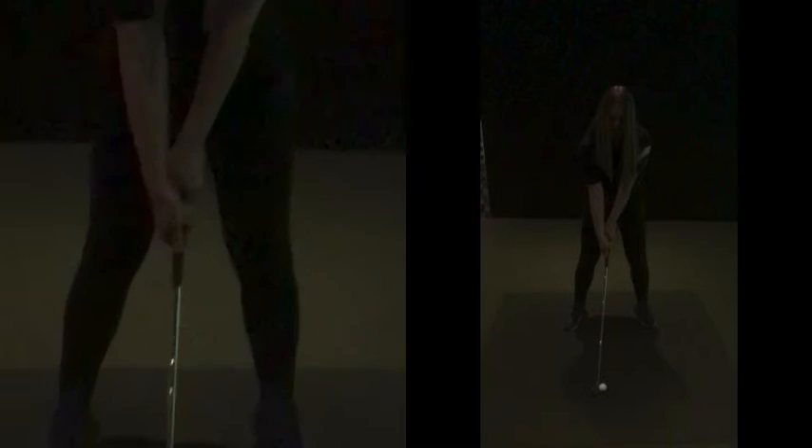Grip-wise, we've got to make sure that grip's in the fingers of your left hand, that thumb is just off to the side — so that sort of parallel right thumb. And that little V or crease, as we said, grips your right shoulder.